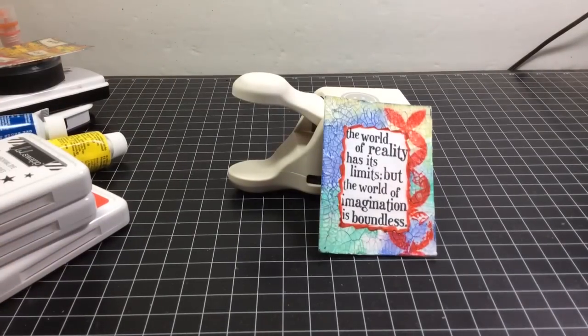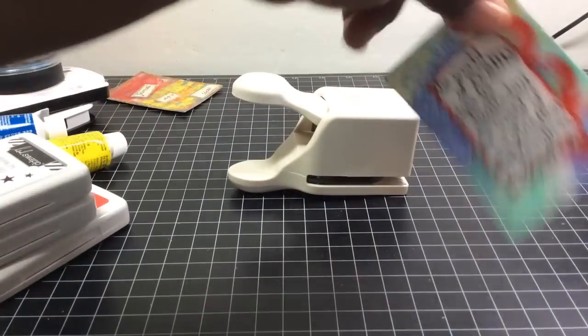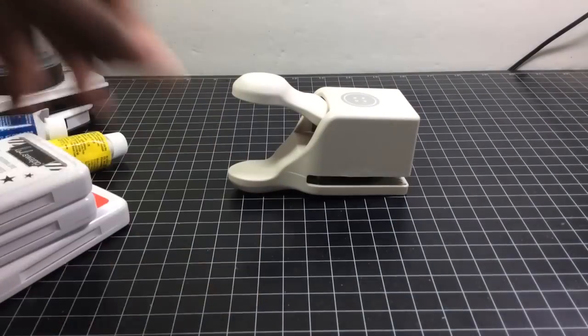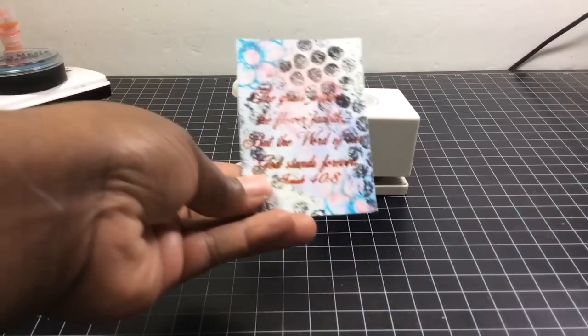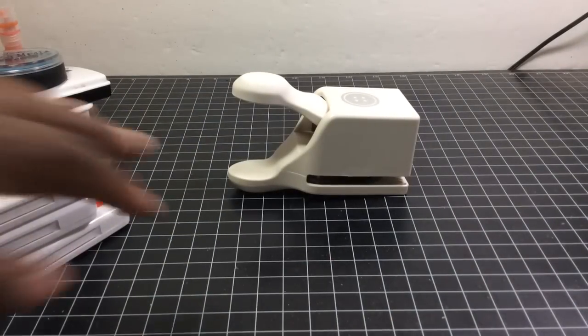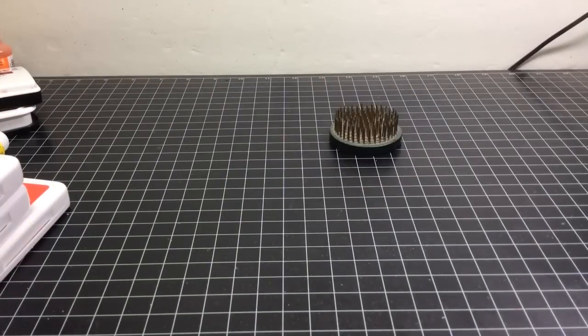So that's it! These are very simple but I still like the way they turned out. I just have to finish the backs off. You guys have a great day — bye!